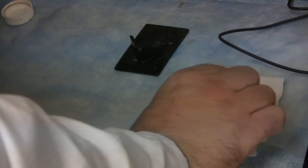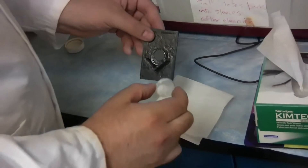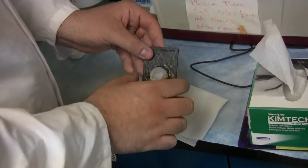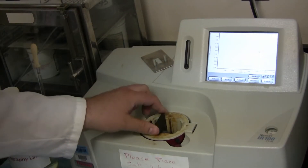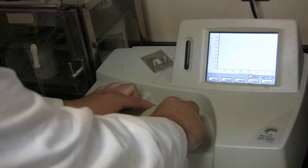Take the other one and sandwich it on top. Place this sandwich into the slide, then place this into the Nicolette machine. Make sure to put the cap on top.